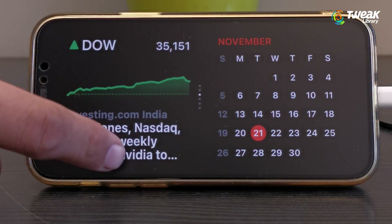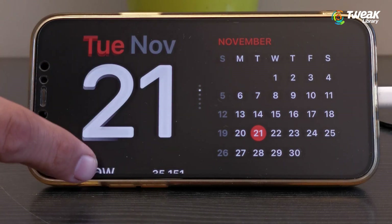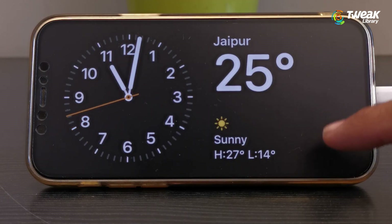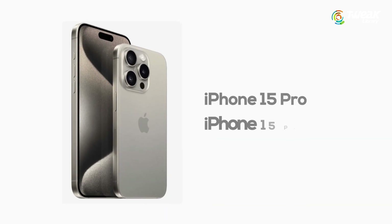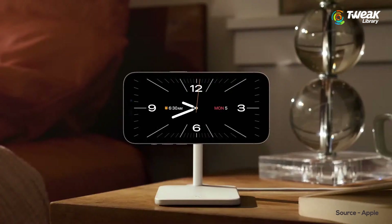Once activated, swipe up and down to scroll between various widgets, photos, clocks, and other display options. If your phone has an always-on display, standby widgets run continuously. For older phones, you need to tap on the screen to check updates. The iPhone 14 Pro, 14 Pro Max, 15 Pro, and 15 Pro Max all have an always-on display feature.